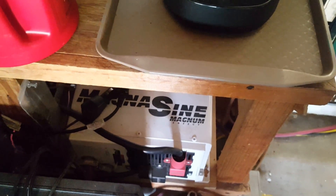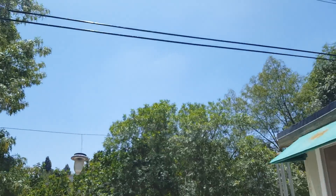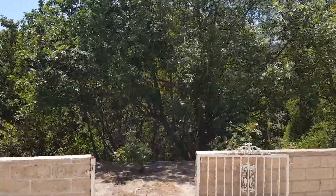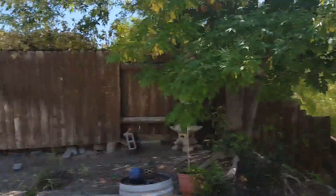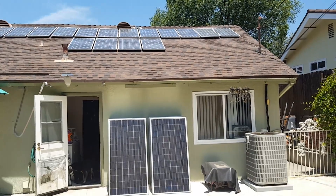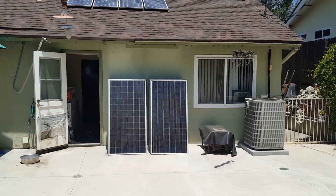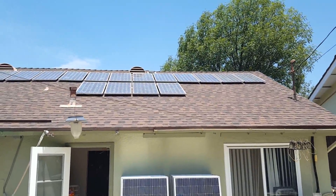Everything is rocking — let's go outside and take a look. Hey doggie! The dryer and washer are running. Ooh, pretty bright out here. I love the panels up there. I haven't put the big ones up yet — I need help, they're heavy, much heavier than those up there.